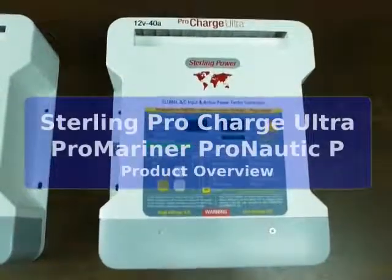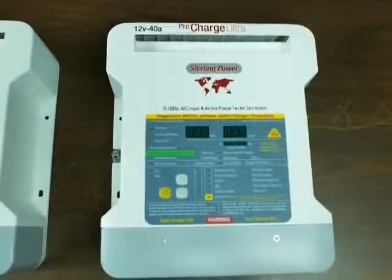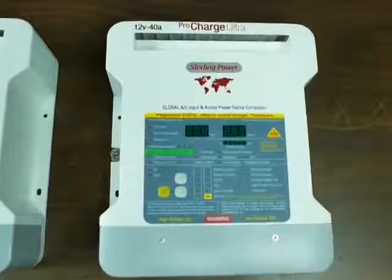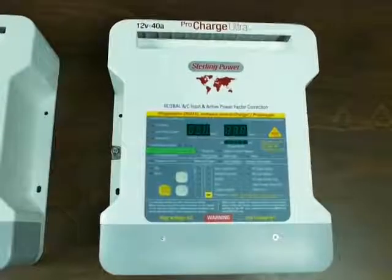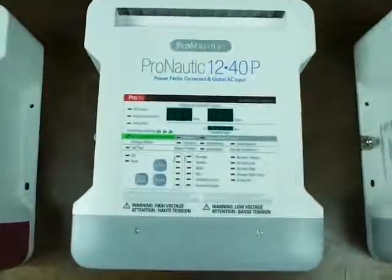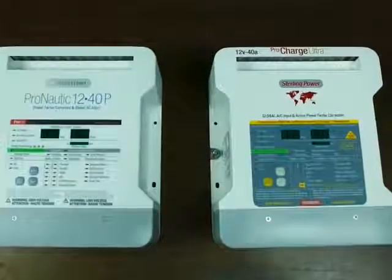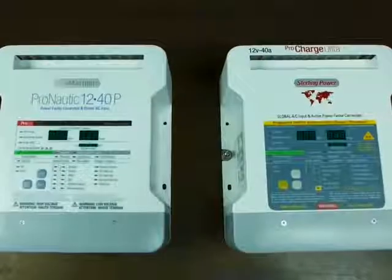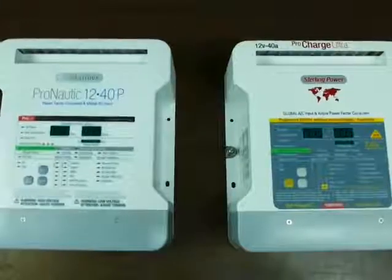Hi, this is Alan with Baymarine Supply and baymarinesupply.com, and we're here with a Sterling ProCharge Ultra battery charger. These are primarily for marine and RV use, although we do see them in commercial applications as well. Since we're talking about this, we'll also be talking about the ProMariner Pronautic series, which is the same as the Sterling. The differences are the labels, the manual, and the box they come in — and that's about it. The short story is that they were co-engineered and are co-manufactured.